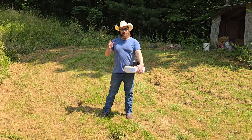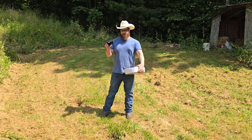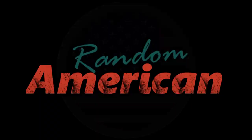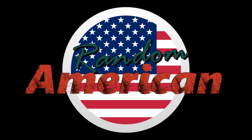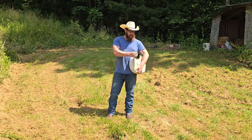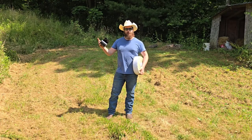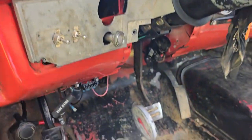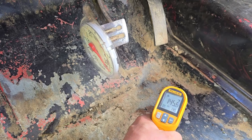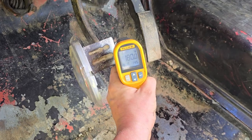Hey, welcome back to Random American. Today I'm trying to beat the heat in the square body a little bit. We're gonna take some stuff — some that was free, some that wasn't — and I'm gonna try and cool the cab down a little bit.